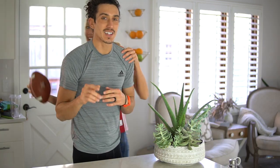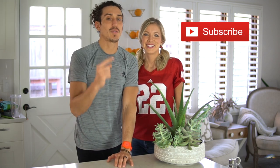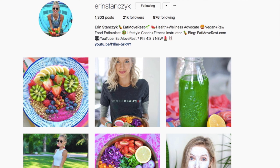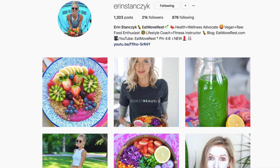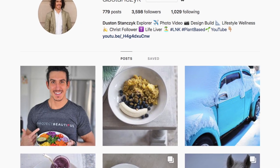If you guys like this video and you want to see more, give us a thumbs up, leave us some love below, leave us a comment — tell us what you liked, maybe what you didn't like, or what you want to see in the future. If you haven't already, subscribe to our channel and hit that bell notification so you get alerted every time we post. And don't forget to follow us on all social media platforms — we're really loving Instagram right now. You can find us at Aaron Stanzik and DB Stanzik. Let's get cooking!